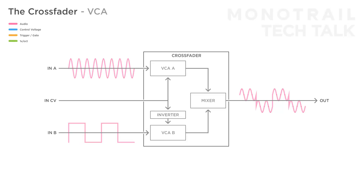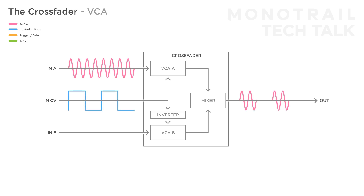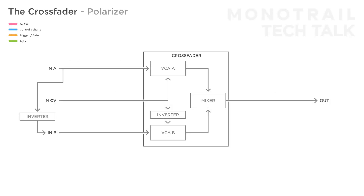When you just use a single input, you can use it for more regular VCA duties. When VCA A is opened, you get more of that input signal. But since VCA B has no input, when B opens you just close signal A. When you multiply input signal A and invert that signal externally before going into input B, you can use the crossfader as a voltage controlled polarizer.